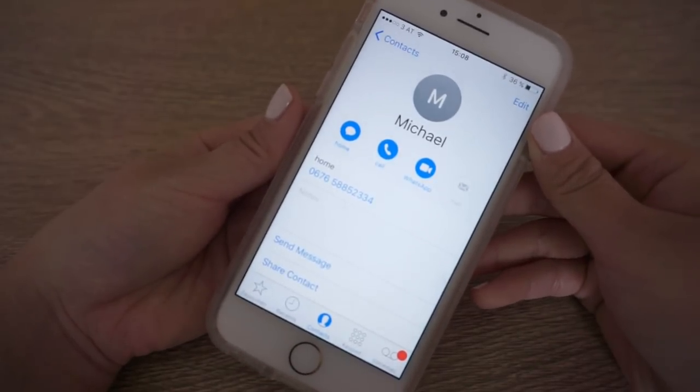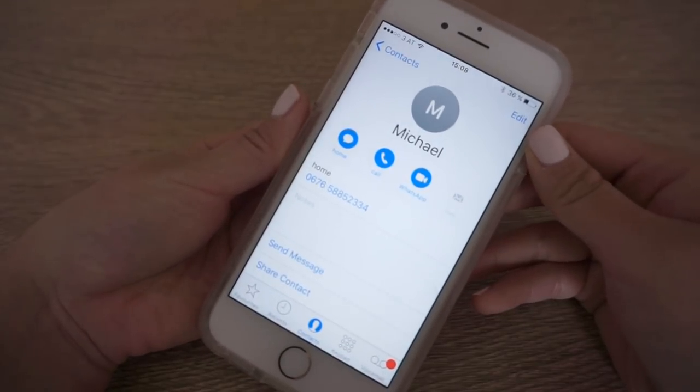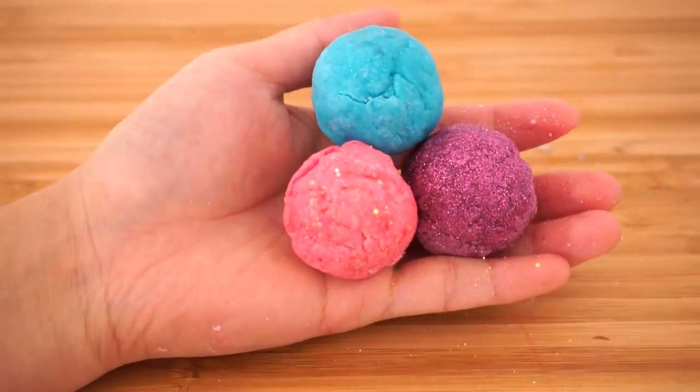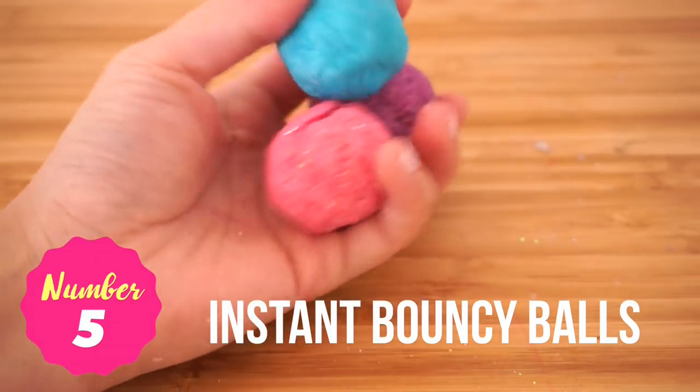Most importantly, don't tell anyone which contact it is since you're the only one who's supposed to know. This hack is completely foolproof since even if someone stole your phone they would never be able to guess which one it is — real phone numbers and SIM cards expire all the time so even dialing through the list wouldn't help.